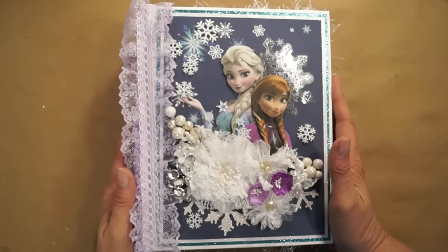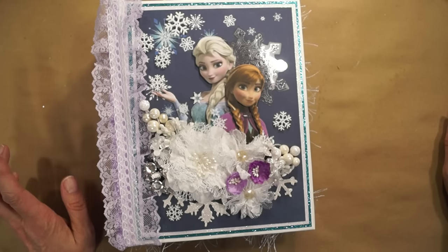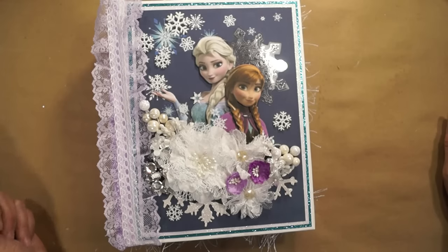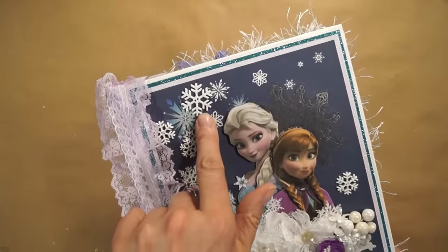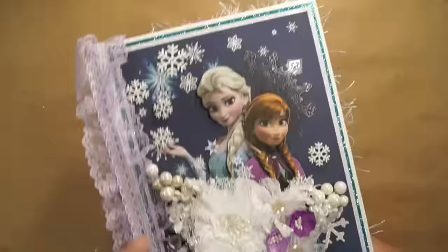So we start out with the cover. When I started doing this, I went through all my Christmas stuff and dug out every snowflake I could find. I've got a lot of different snowflakes in here — these are plastic snowflakes, button snowflakes that I had a big package of in many different sizes.